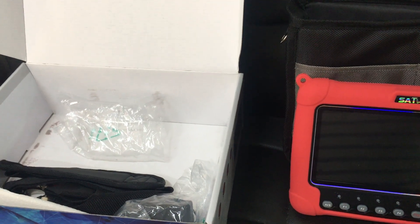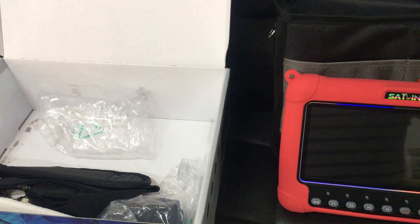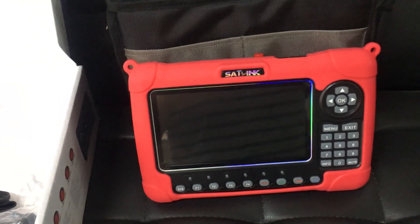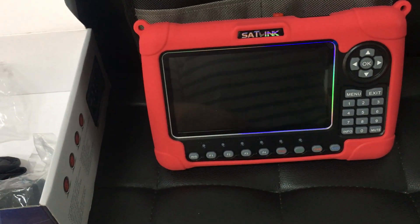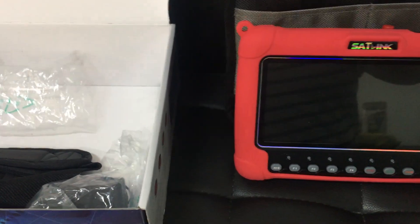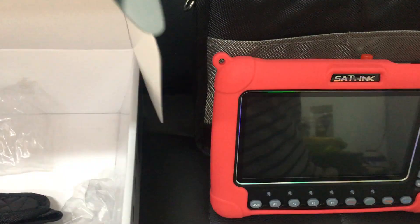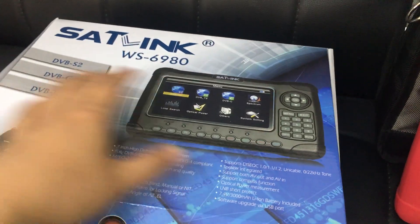I think I know how this could have happened. So, in a responsible attitude, I decided to ask our colleague in the warehouse department to collect one set of the same WS6980 satellite finder device, and I decided to make this short brief demo video to share with you some information. You can view it at your convenience — I hope it can be useful.